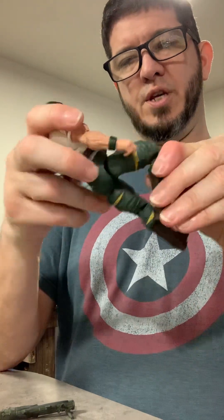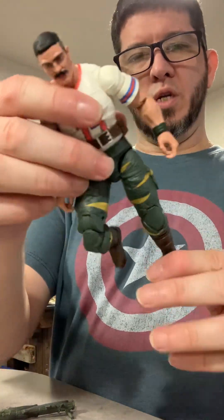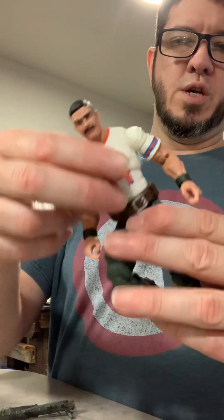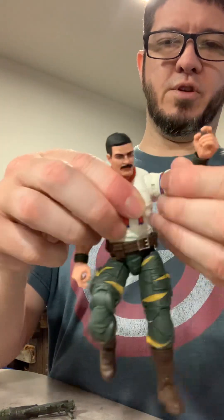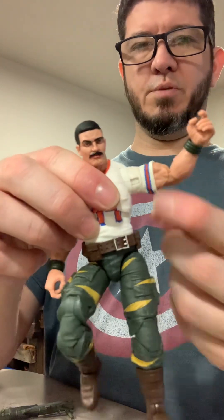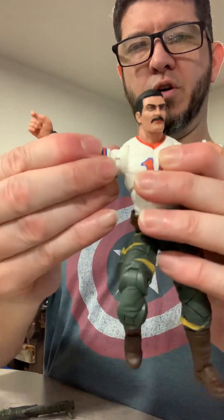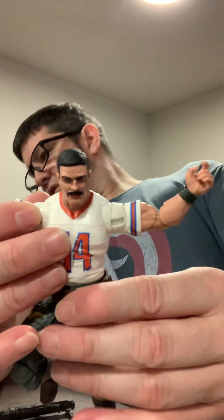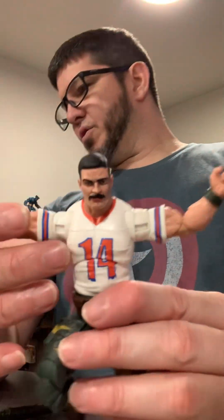I think he's using the same body, or at least legs, as Roadblock and Gung-Ho. The torso is definitely different, the arms are definitely different — especially since I love the pinless arms. I don't think I pointed that out in Dr. Mindbender, or the Bat, or the Cobra Viper.